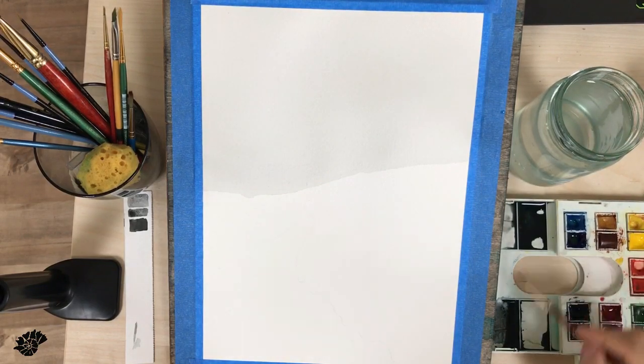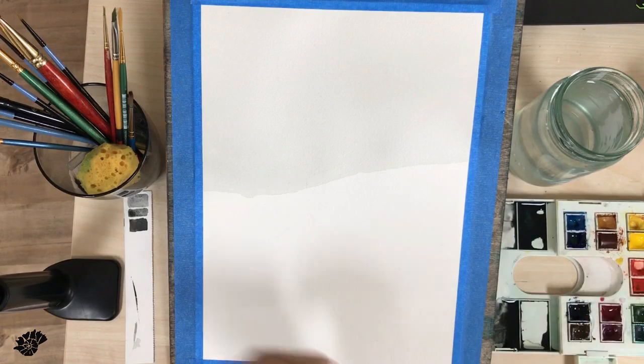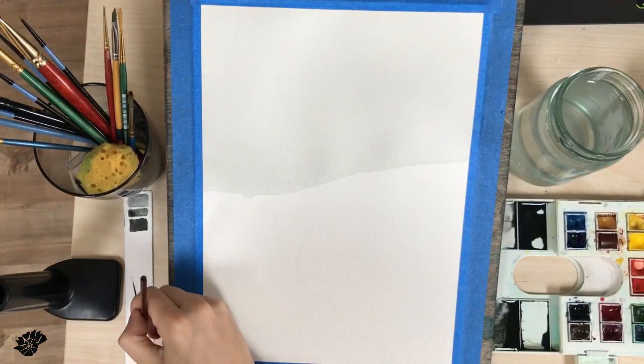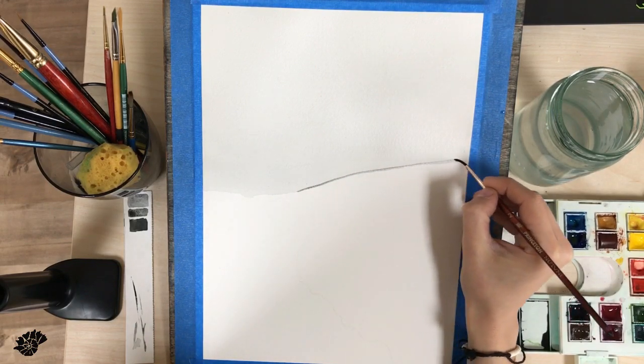Now I wait for the paper to be completely dry. At this point it's bone dry. You cannot move on to the next layer until the first one is completely dry.